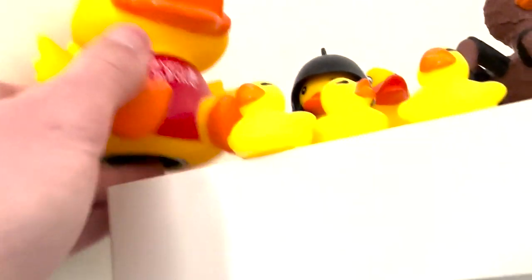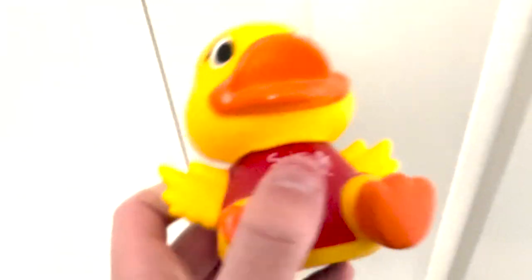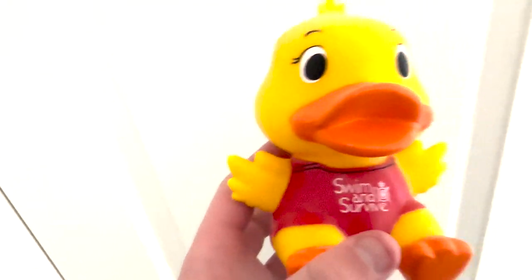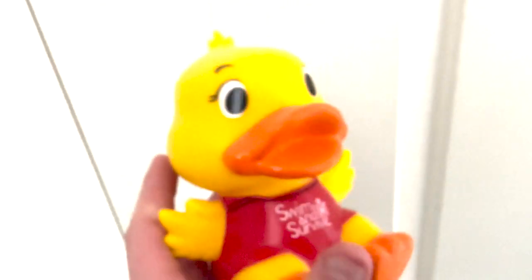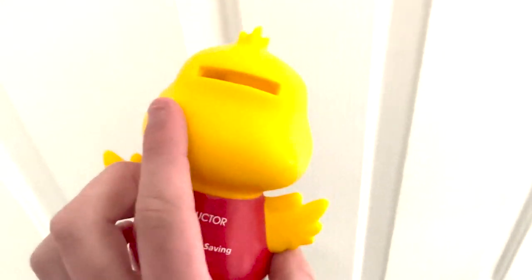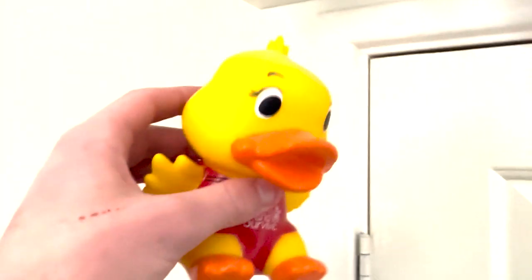First one here, this is a donation duck. It has a coin dispensary there. This is supposed to be for donating to lifesavers and stuff. One of my sister's friends had this duck and said, 'Hey, I know you have a rubber duck collection, do you want it?' So I said yes please. I'm very glad I have this because every time I go into a supermarket they always have something similar, and I've always wanted one. Luckily, someone else got it for me. So now I have a donation duck.